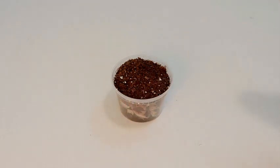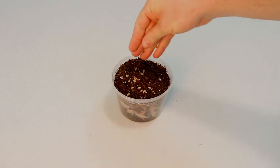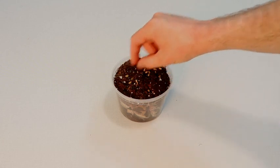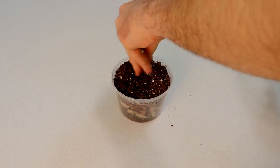Gently sprinkle your seeds across the entire surface of the soil. Gently use one or two fingers to poke the seeds below the top layer of soil. You can also sprinkle a thin layer of dirt on top of your seeds too.